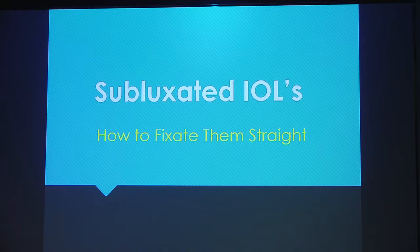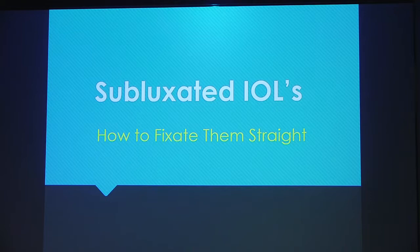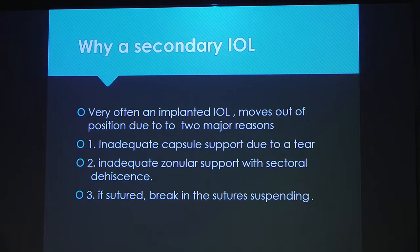I'm going to talk on things which have a little more problems. Very often when an implanted IOL moves out of position, it moves out for two main reasons: either there's inadequate capsule support due to a tear, or there's inadequate zonular support. There's no other reason. Or if you have sutured it, the sutures break.